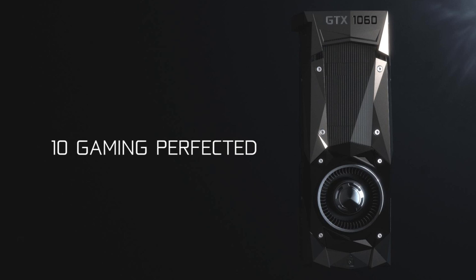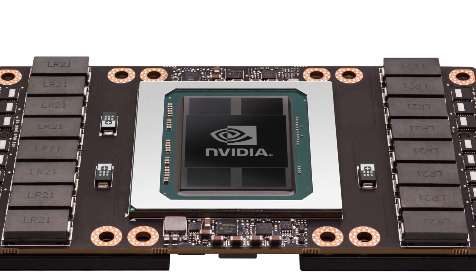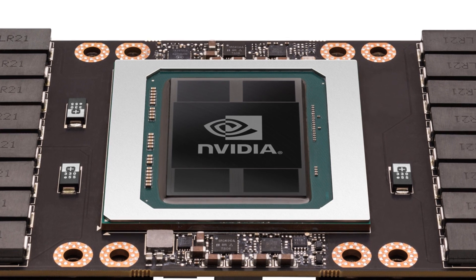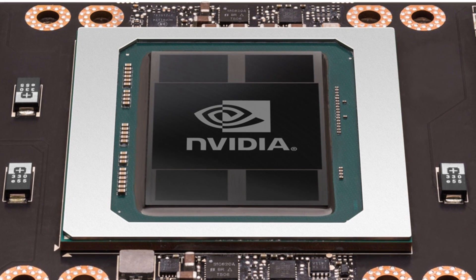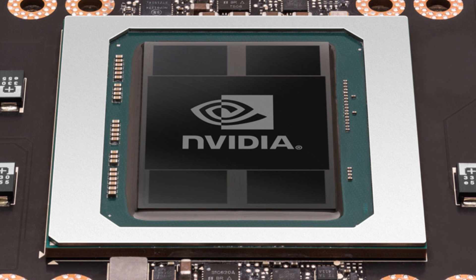Something that's probably a question for some viewers: why doesn't NVIDIA just take the GP100, completely get rid of the FP64 units, and utilize the entire 610 mm² die space for a very powerful GTX 1080 Ti or Titan? Well, unfortunately, you get very, very bad yields at the top of the line at 610 mm².